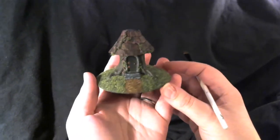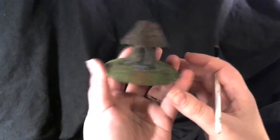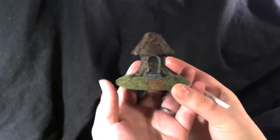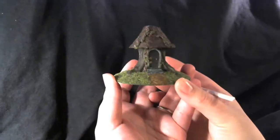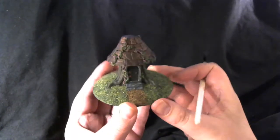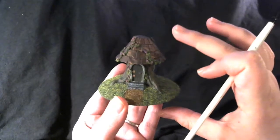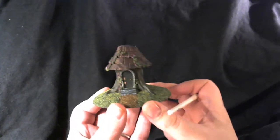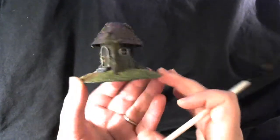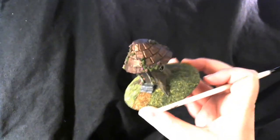Hello, here is another 3D printed model that I finished using acrylic paints and model finishing supplies. This model is by Kaijian and I've linked to the free STL below in the description. It's a little tree stump house, a little fairy house — it's quite cool. This one is not printed full size; it's about 70% scale. This is quite a cool little model.